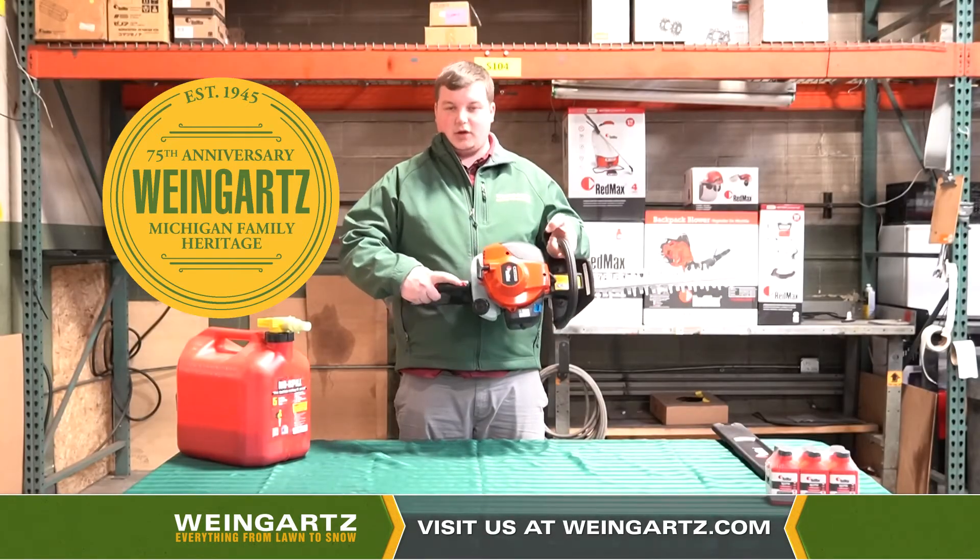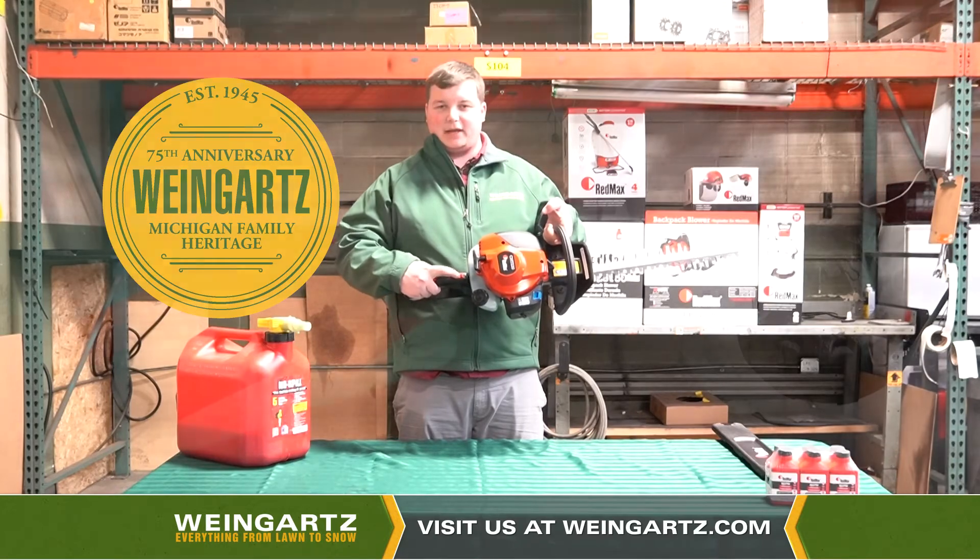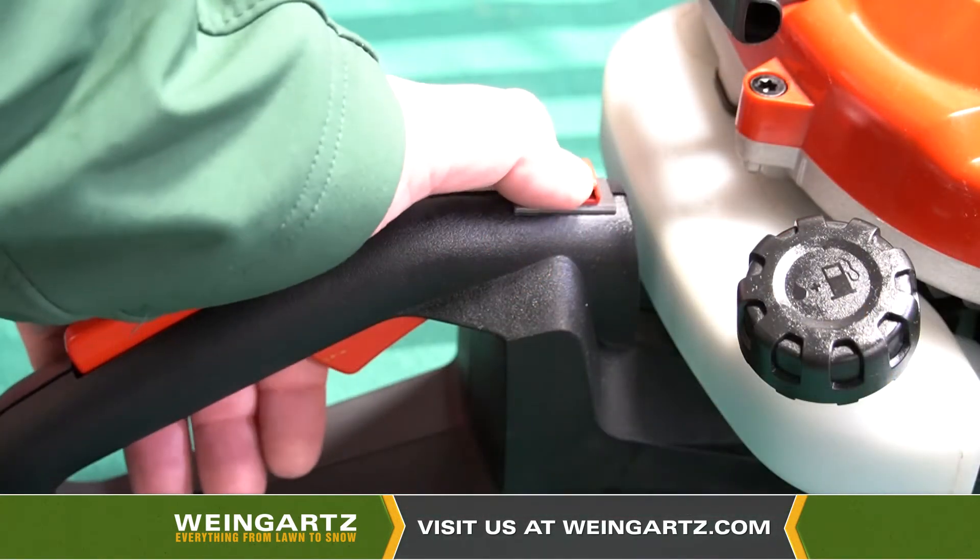Whenever you want to shut the machine off, go ahead and locate the kill switch on top of the handle here and push that forward, and the machine will automatically shut off.